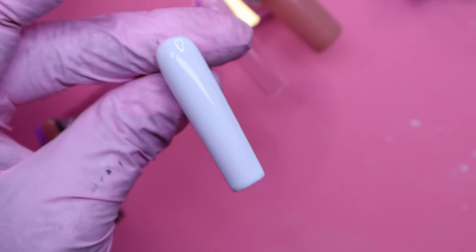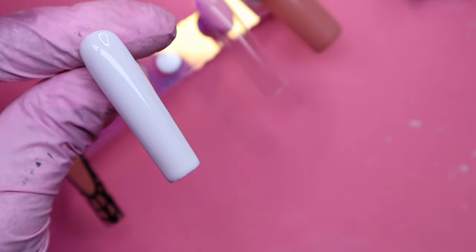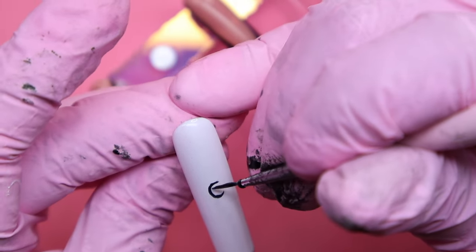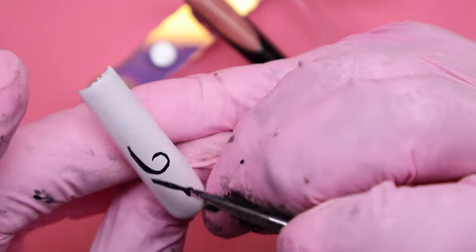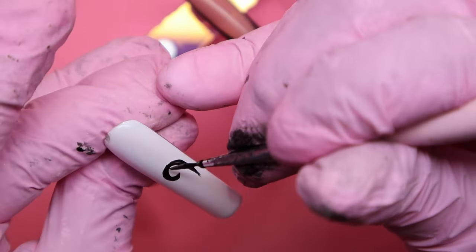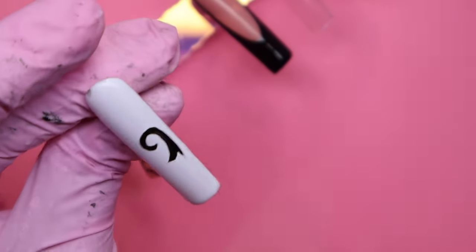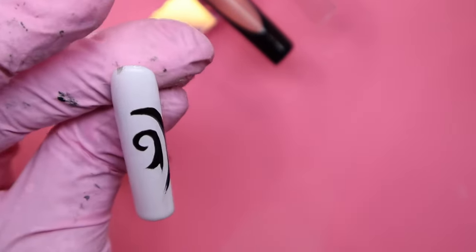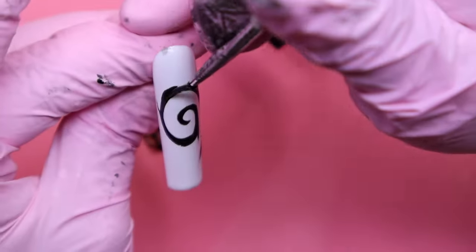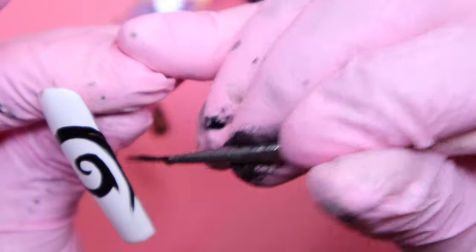Going back to the ring finger, I'm taking this small liner brush and using that same Lights Out shade, creating this little swirl — kind of almost like a very skinny candy cane, but more of a spiral effect. After making that spiral effect, I just take the brush applicator that comes with the black gel and fill in the rest. It looks hard, but once you start doing it, it's just a bunch of curved line work. It's pretty easy, even if you're a beginner.